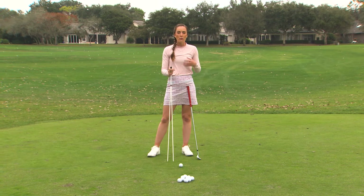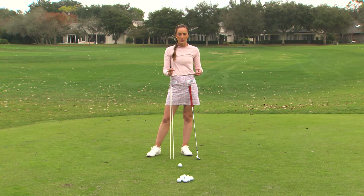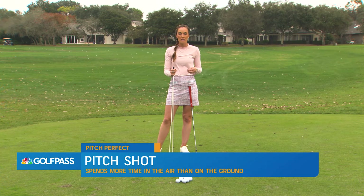First we have to talk about what a pitch shot actually is. This is a shot that spends more time in the air than it does on the ground, so it's going to carry about 70% or so of the way to the hole, and it should stop fairly quickly on the green.